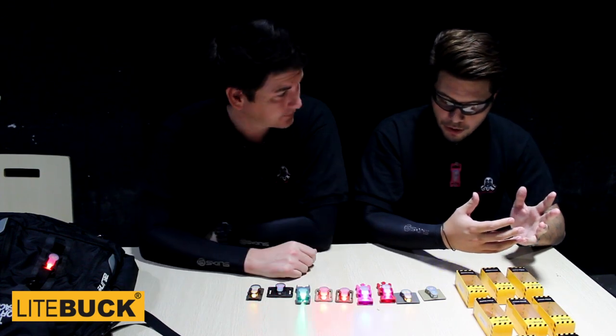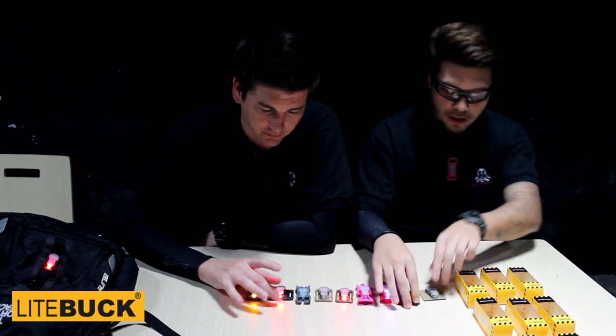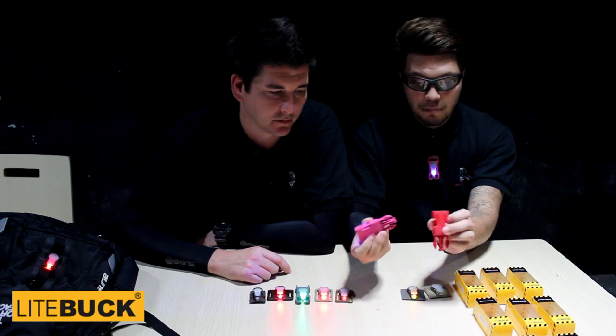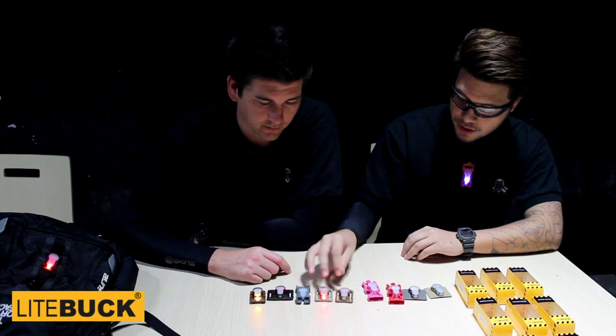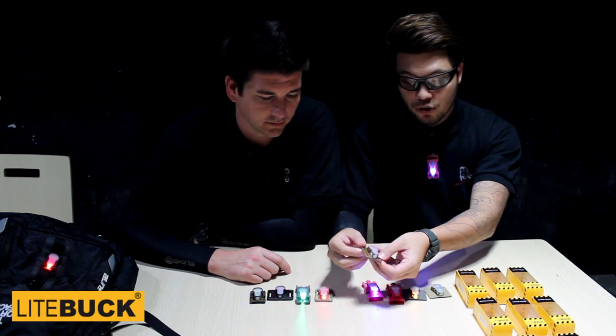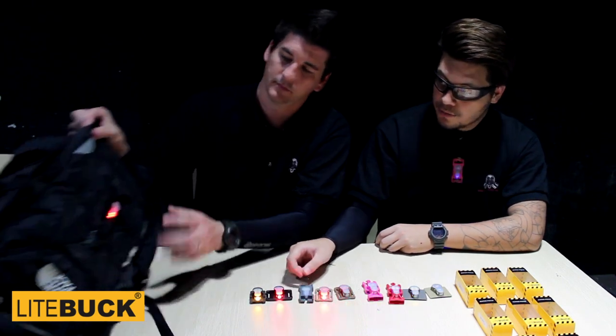The really good thing about them is they offer a very wide variety of different mounting solutions. Of course you have your Velcro styles, you have your side release buckle styles here. And of course you have a plethora of MOLLE style applications that you can use. For example, you can also hook these on bags like this one here.